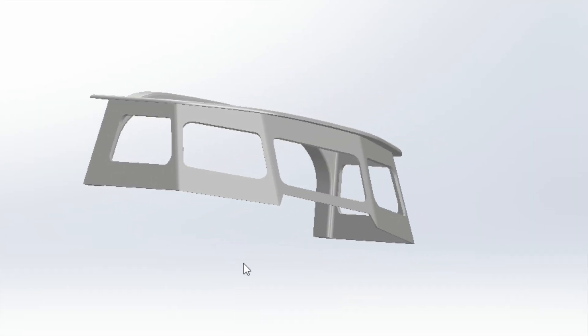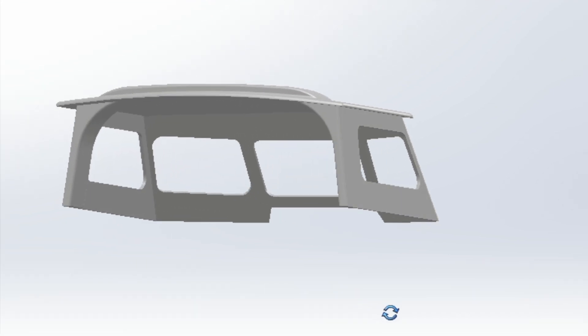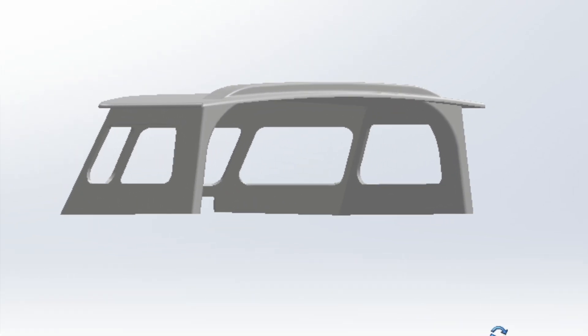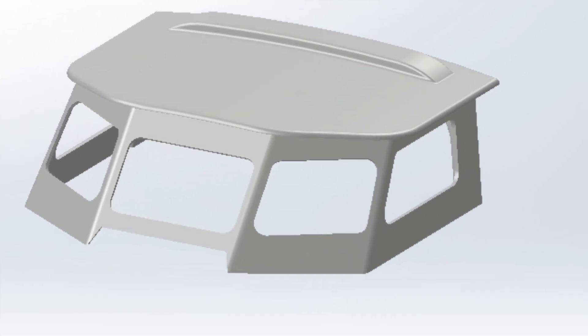The next step will be to start building the mold for the doghouse - that's gonna be super exciting. We'll probably laminate it in pieces, starting with the roof upside down, then build the beam into that part, and then probably the walls of the doghouse. More on that later.